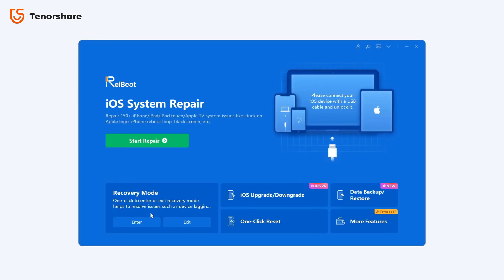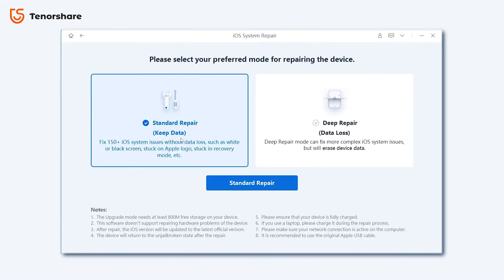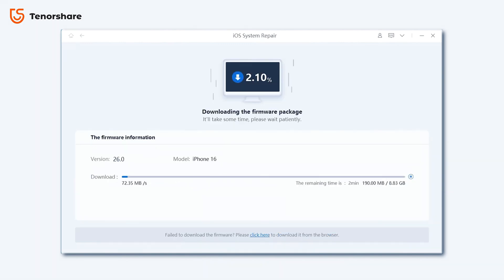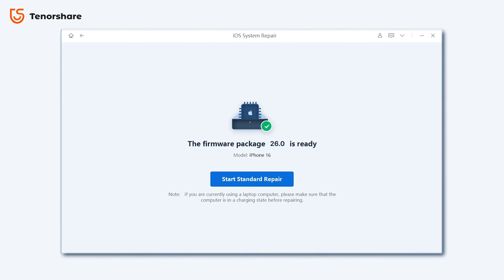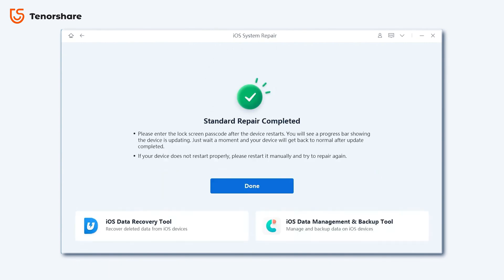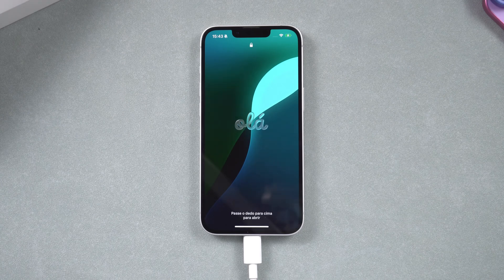Now you might be wondering, is this actually safe to use? Totally fair question. Reiboot only uses official Apple signed firmware, so you're not dealing with any shady third-party files. I've personally used it a couple of times with zero data loss — just be sure to choose the right repair mode. Everything during the process is encrypted, so there's no risk of your data getting leaked or infected. Plus, unlike a lot of free tools out there, Reiboot doesn't come with annoying ads or sneaky bundled software. It's totally clean.